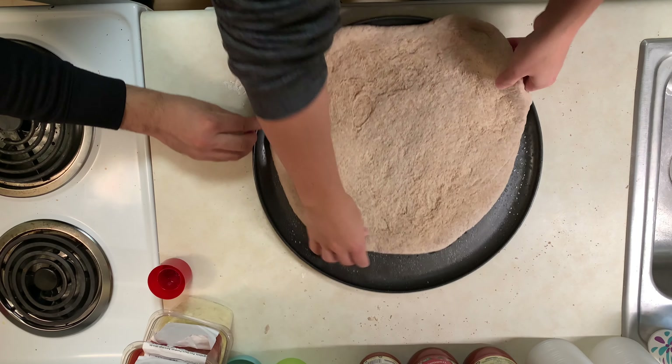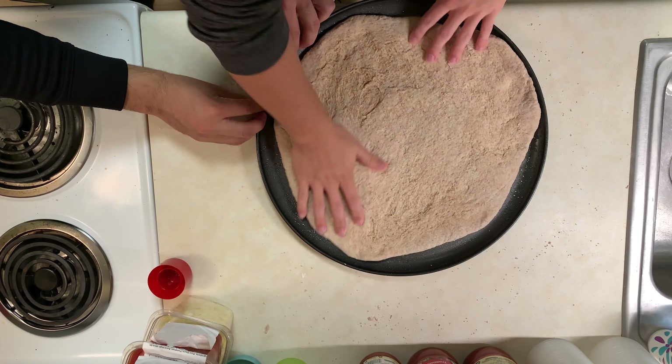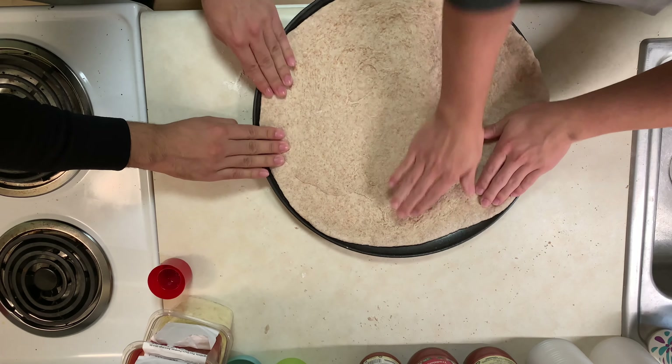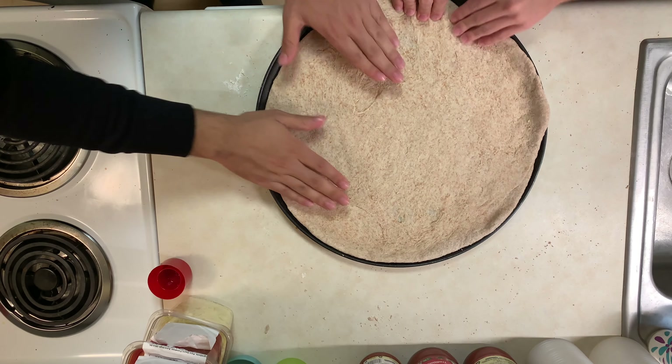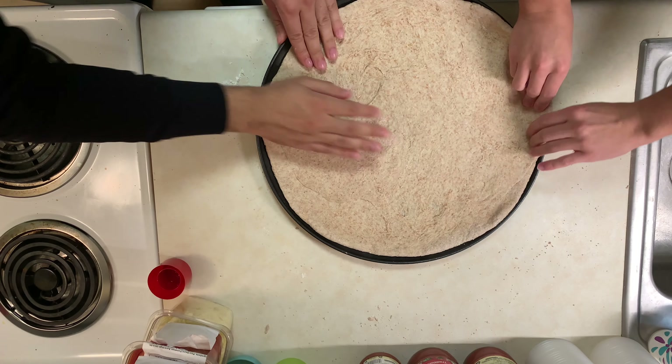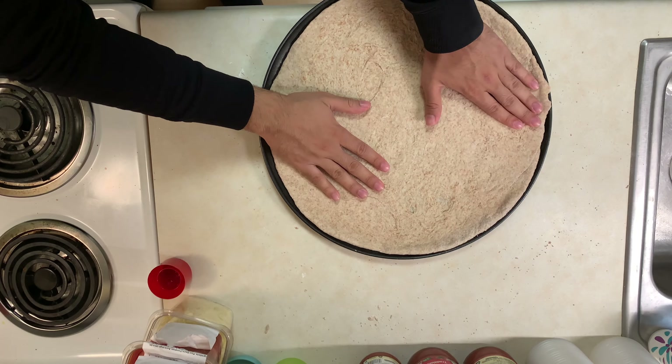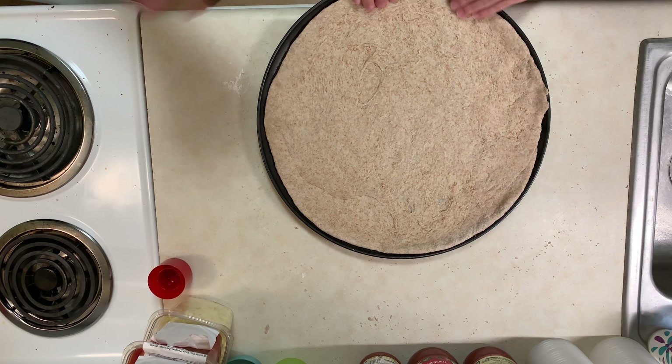Good, good — all right, you got it. Perfect, there we go. We're so happy — we just made it, we did it, and it's staying! Sweet. Do we have a ladle? Oh, you want it for the sauce?